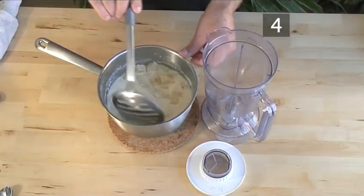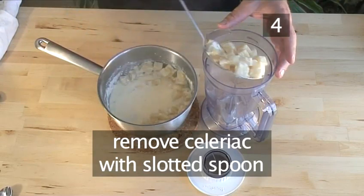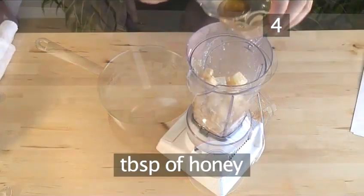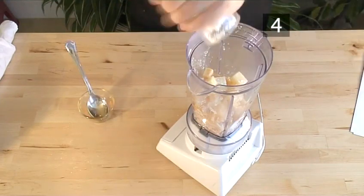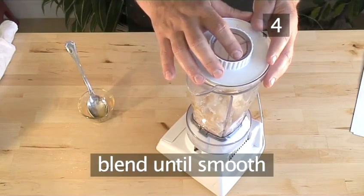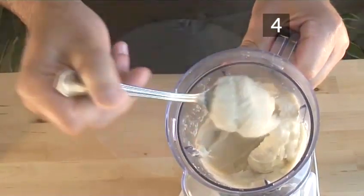Step 4: Blend the celeriac. Remove the celeriac with a slotted spoon and put it into the blender. Add a tablespoon of honey and salt. Blend until smooth. If needed, add some of the cooking liquid to loosen the consistency.